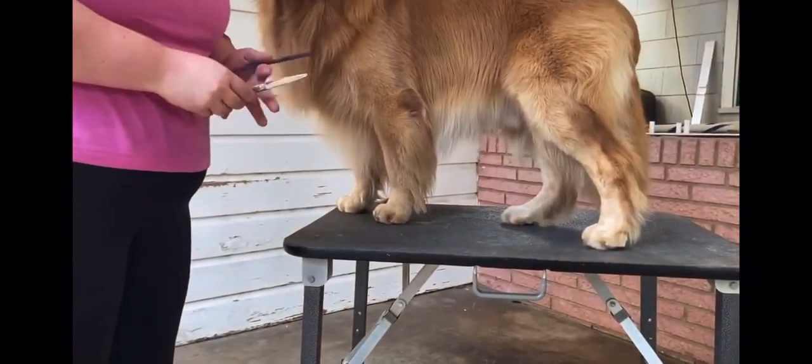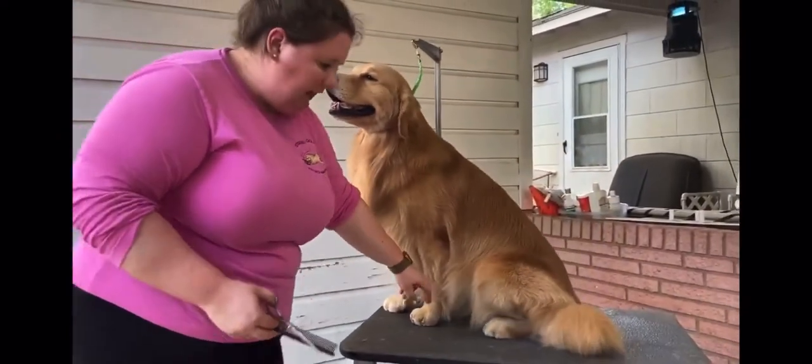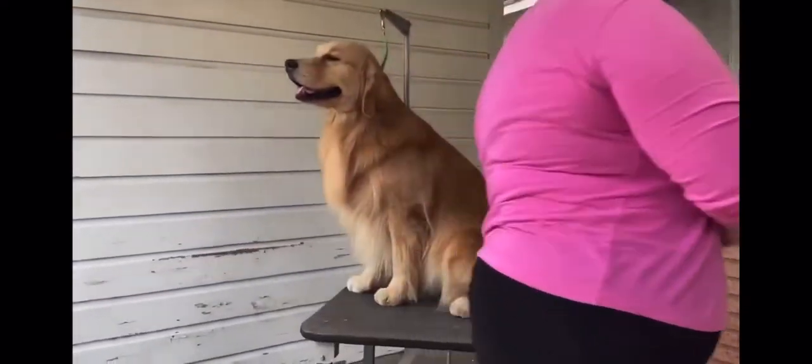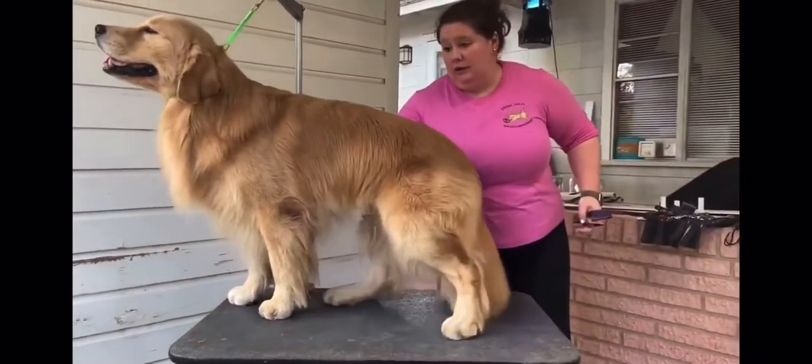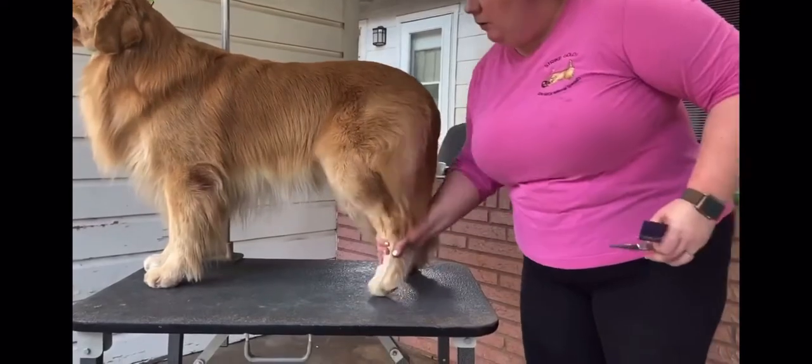If I had a dog going into brush or in a pet home that didn't want as much hair, you can always take that trim line up higher. So that's how I do my feathers. Let's move on to the next easiest thing, which is tails.